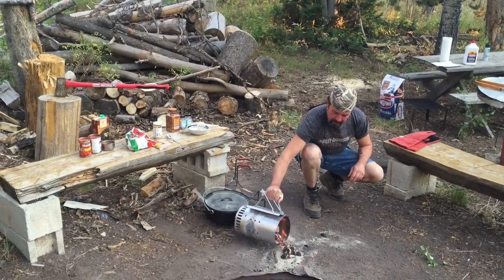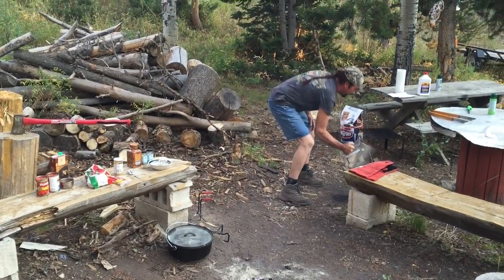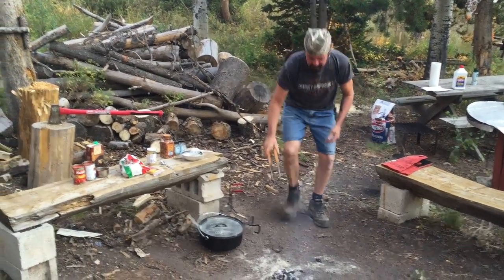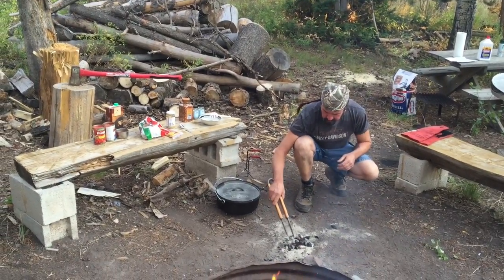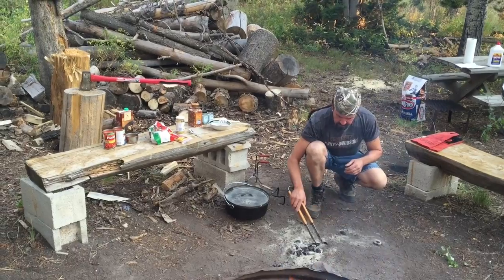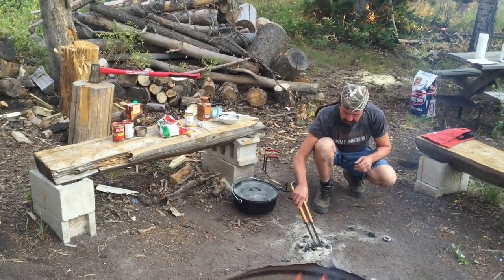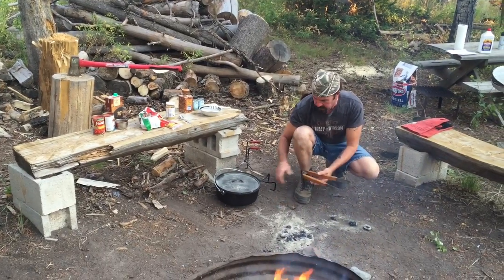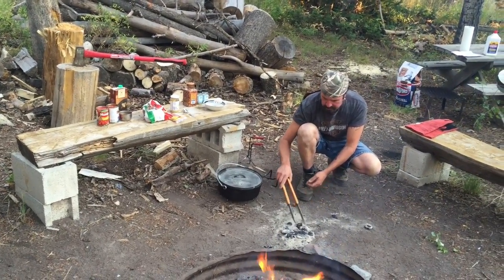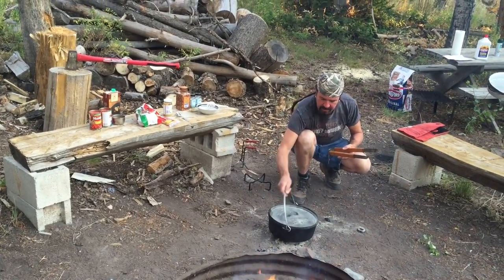I'm going to put about 10 on the bottom. I'll set the 12-inch Dutch oven right there.